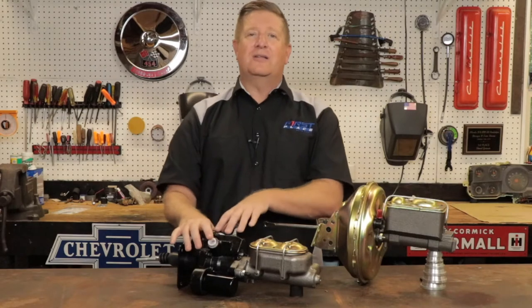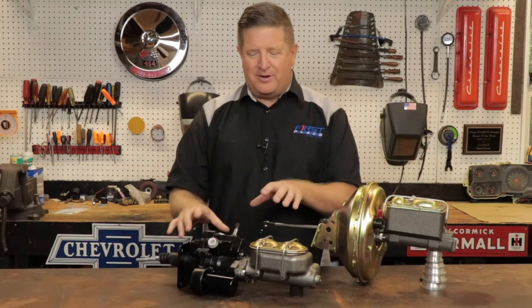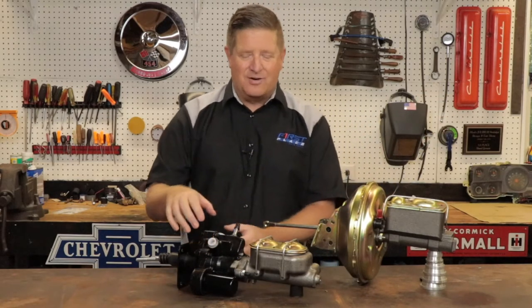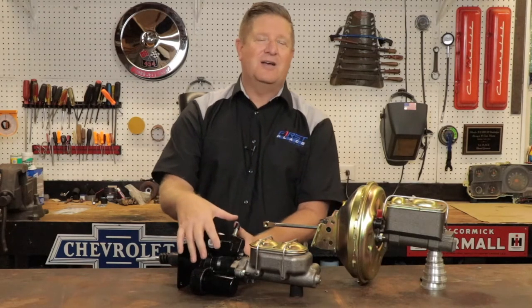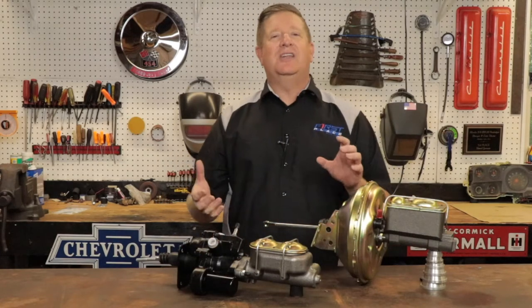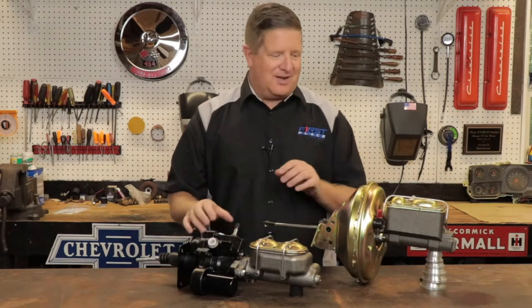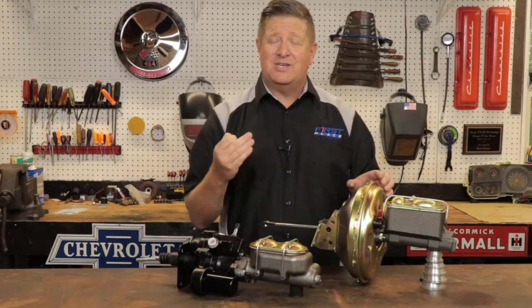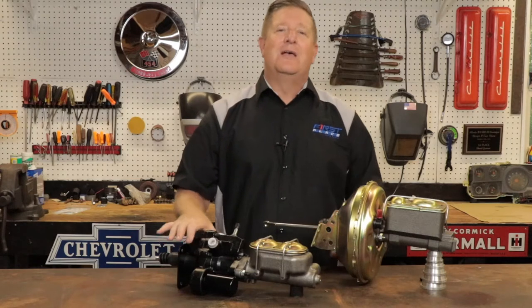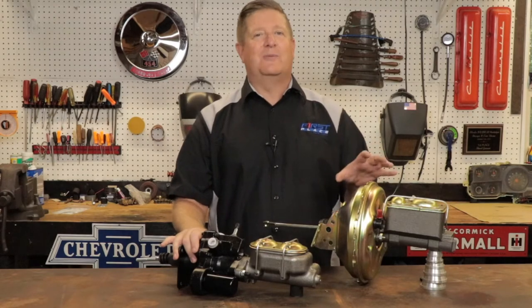Yes, you're going to have some hydraulic lines to get plumbed into the Hydro Boost, coming from your power steering box and power steering pump, but overall the dimensions are much tighter. The reservoir on this Hydro Boost is a small can — this thing fits in an area where the vacuum unit just can't. So packaging is a big deal. The Hydro Boost ends up being a little bit cleaner; this big CAD-plated can tends to really stick out. It looks factory-correct if you're doing a restoration. However, Hydro Boost gives you options — whether you want to transplant engines or just clean up the firewall.